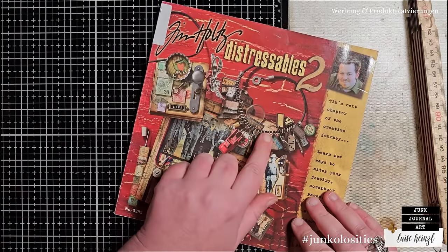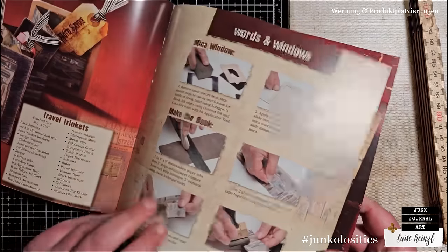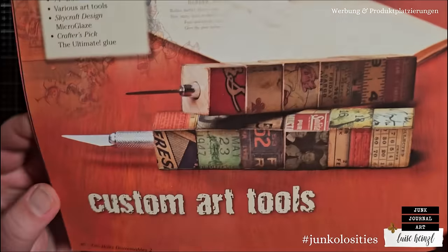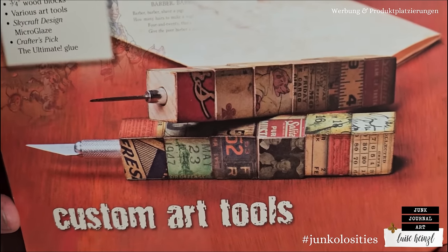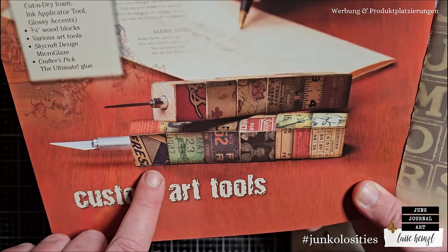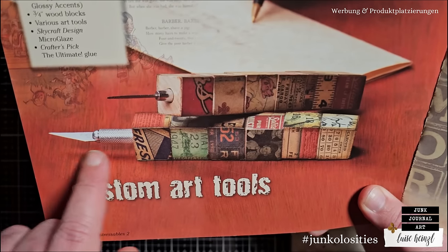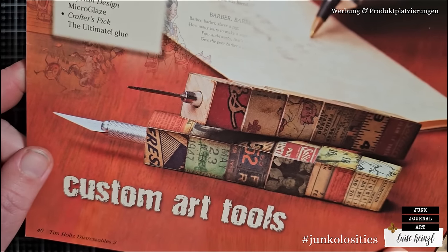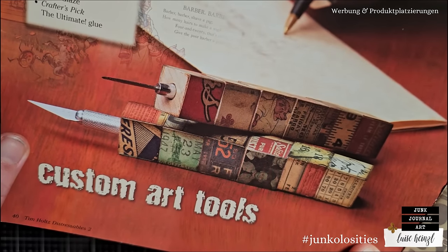I have found an idea in Tim's book, Distressables 2, which I want to use as an inspiration for today's project. He has made some custom art tools - he took wooden blocks, glued some paper on them, and then attached them to art tools like a knife and a pokey tool. I think this is a really, really cool idea. This is just so unique.